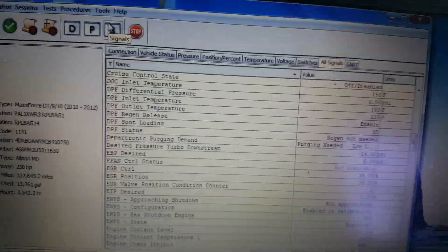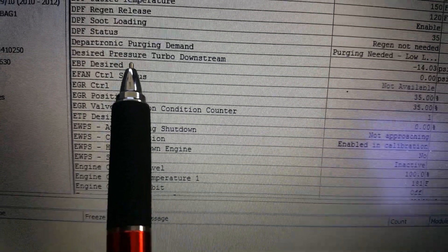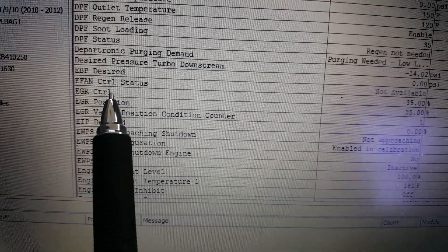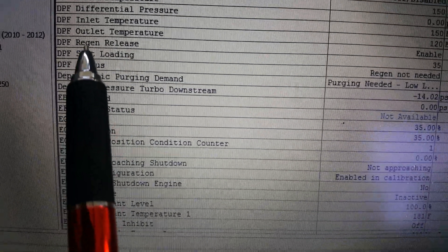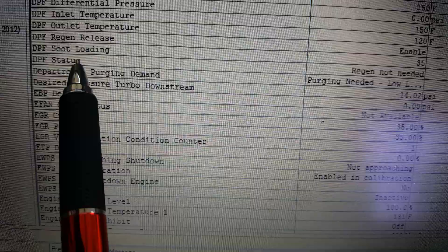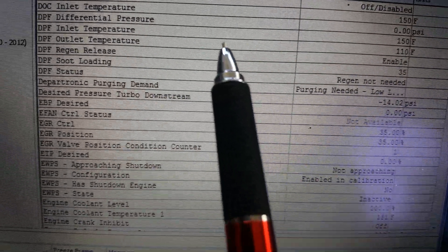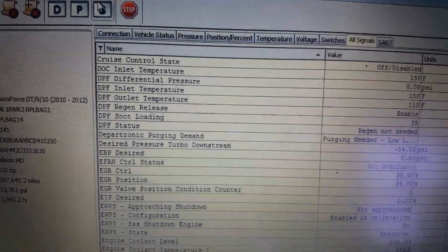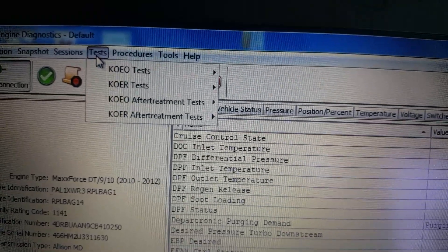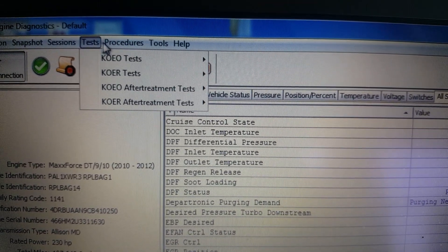I'm in the Navistar engine diagnostic software just checking the soot load on this 2010 MaxForce DT. We've been going through them all because we're finding their levels getting too high. The soot loading is at 35, so we're going to do a few tests and work our way up to a regen. This is the basic key-on engine-off test.